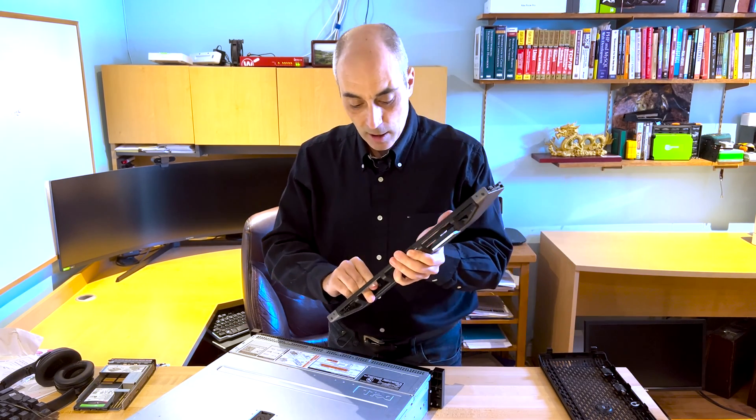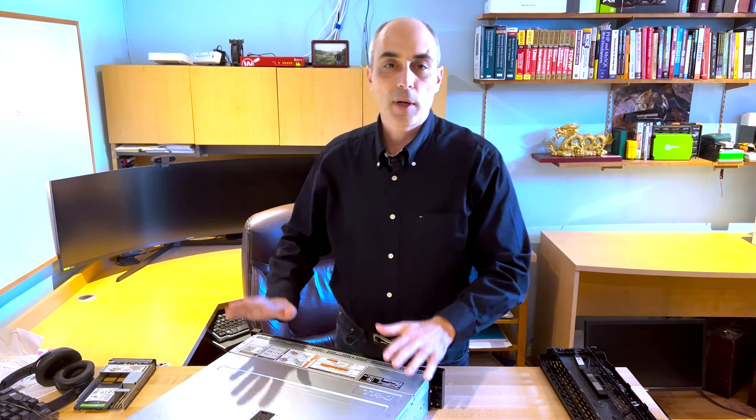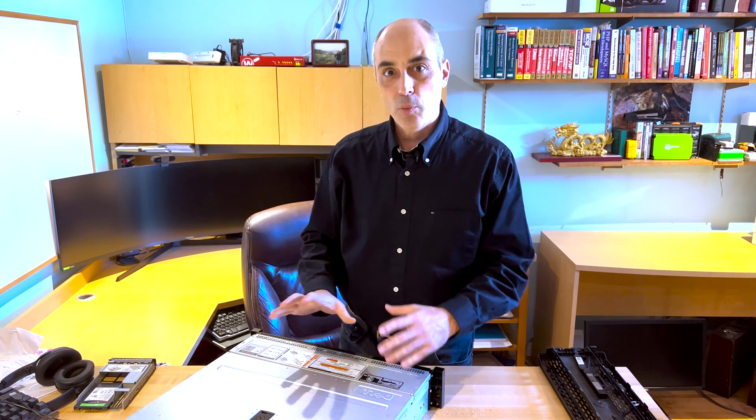We're going to have another video to specifically show you what to look at when you get a new server like this. If it's used, you may not know the iDRAC password — I showed you how to get the IP address so you can connect to it, and I'll show you how to reset the password in a separate video. I'm Bob Peller at CTO Bob. Hope you enjoyed this video — leave us some comments below, check out the rest of our videos on VMware ESXi 7 and 6.7, and we'll see you in the next video.